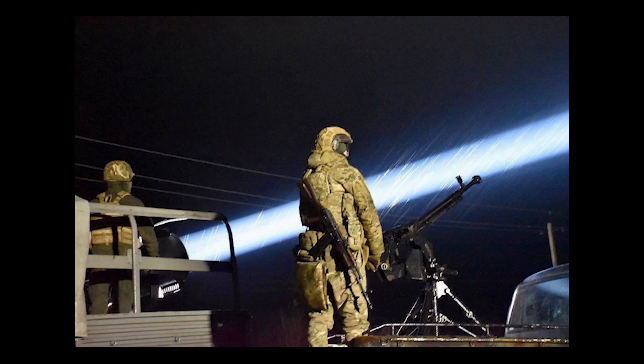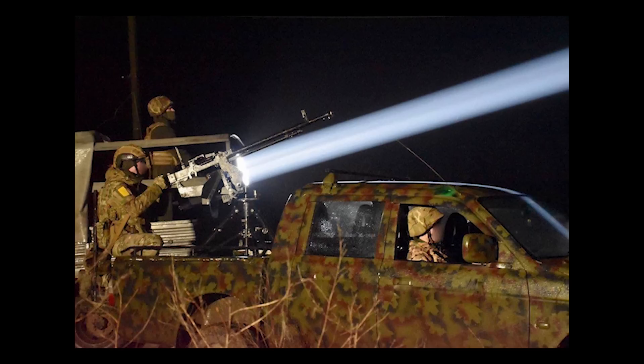The DSHK is old, from the 1930s, but despite its age it's still widely used today. It's a very successful design, much like the Maxim, which we've also seen mounted on trucks for use against drones.